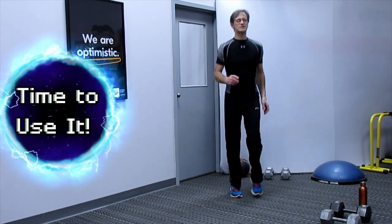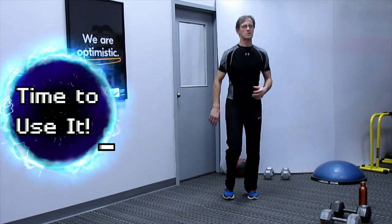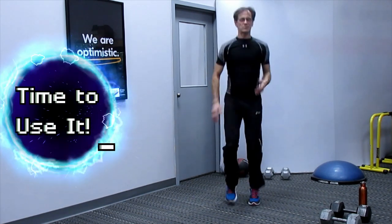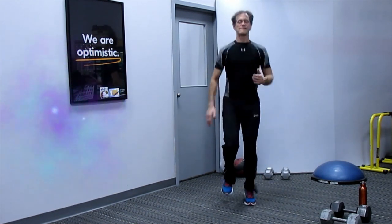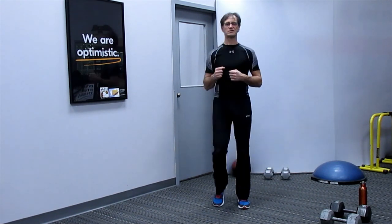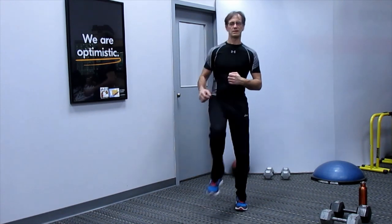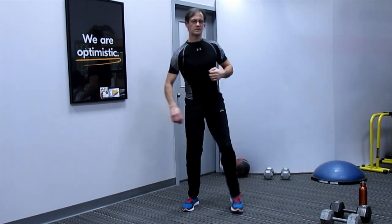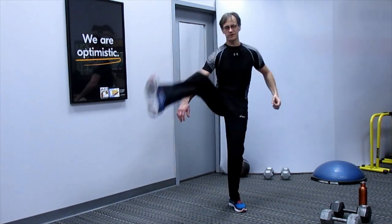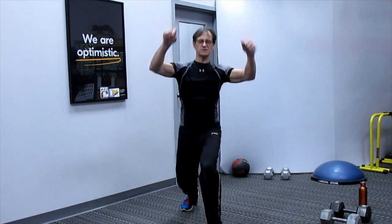Start with a little bit of a warm up, just nice and light — bring the knees up. Let's do some snap kicks to the front, then some crescent kicks, inside out. If you're having trouble bringing the foot up, just bring the knee up — just opening up the hips. And some alternating lunges.